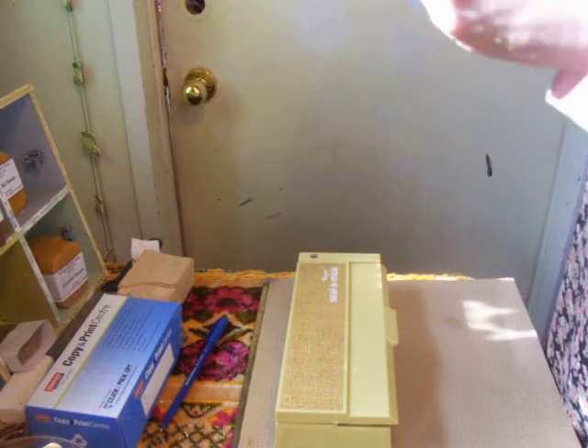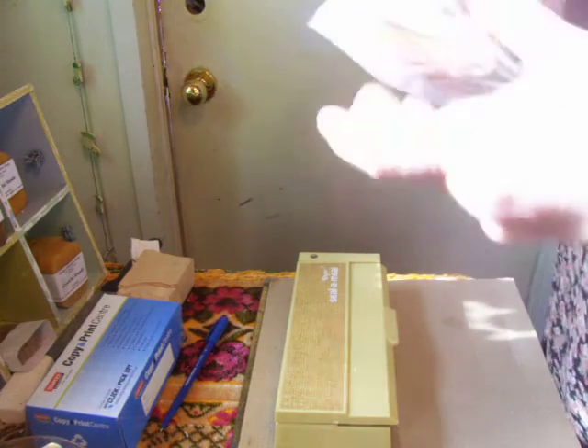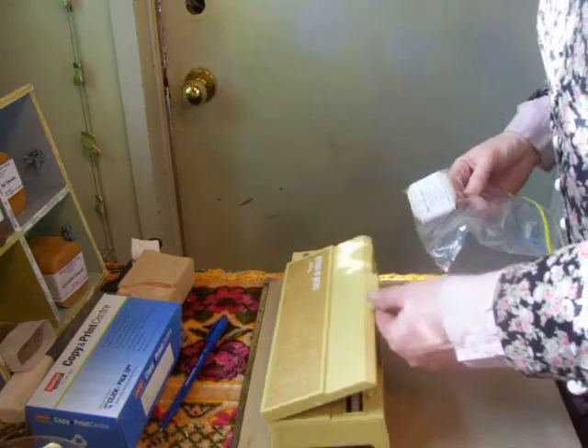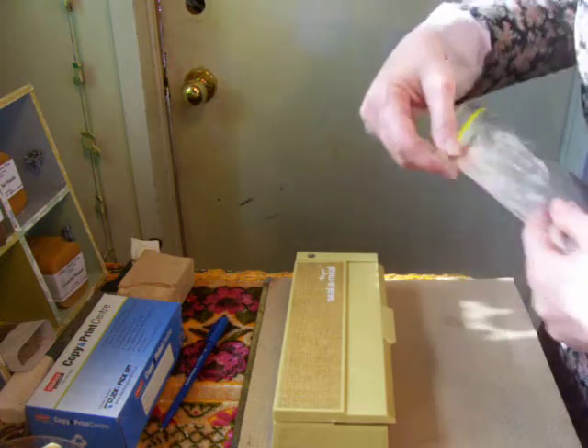Okay, so I'm going to put it in here. And now I've got this Seal-a-Meal — I'm going to see if it works.